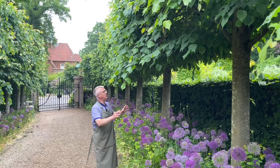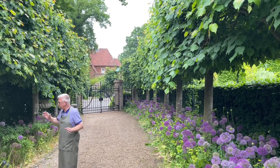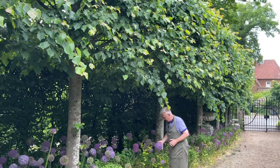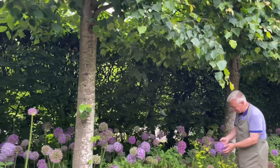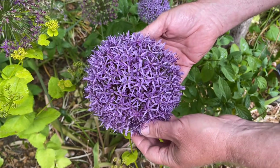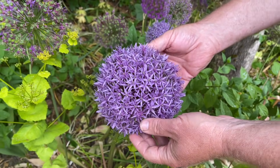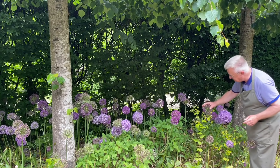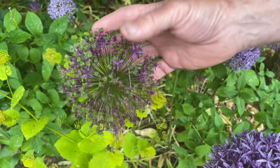On this side of the driveway we have shade, but over here there is more sun, and here you can see that Globemaster is just amazing. Here you have Globemaster in full flower and Allium aflatonense is almost finished, but it's still nice because you have the green seed heads.